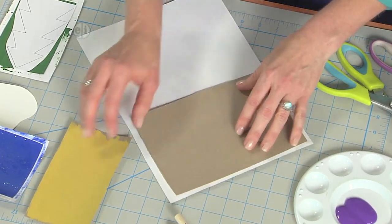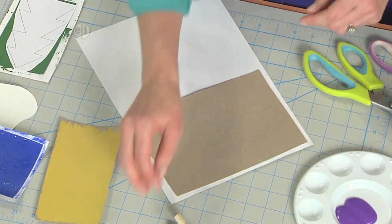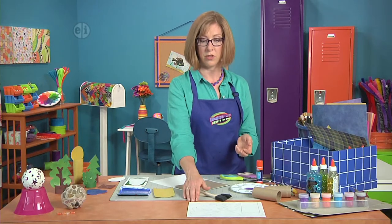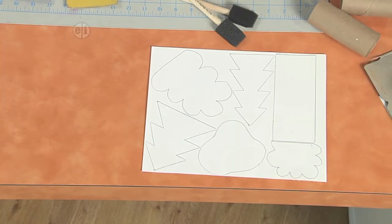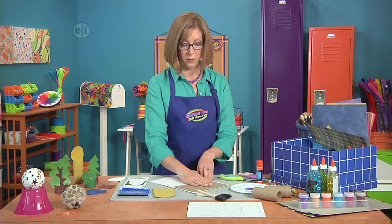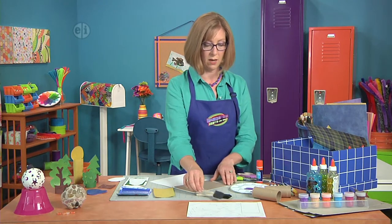You can either cover a whole piece of cardboard with the same piece of paper, or you can cut smaller pieces of cardboard that are going to fit some of your patterns. Then you can draw your own trees by just folding a piece of paper in half and making lines. For a piece of cardboard that's already glued down, start to brush some paint onto it.